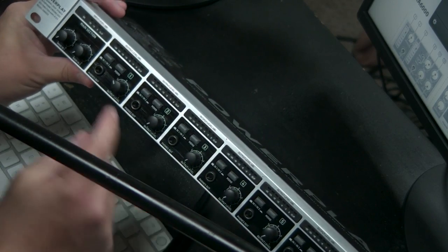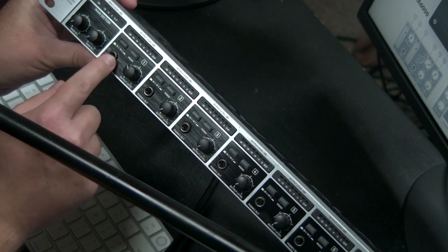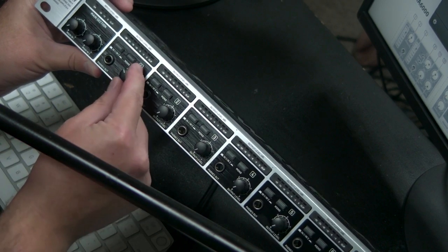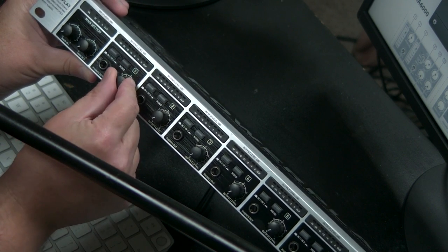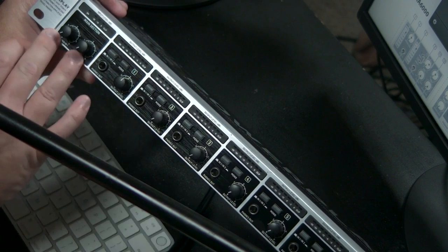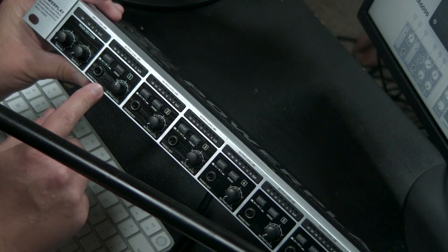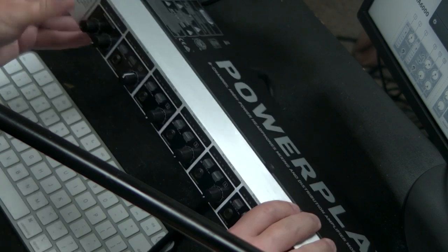On the front panel for mix one, the main input section is disabled since I'm using the direct mix. I want to hit mono because I'm using a mono mix, and then I can use the output level here to adjust my output. I can see a visual indication on the display. So we can send mono signals using the direct input on the back of our PowerPlay to get eight individual channels for each of our band members.